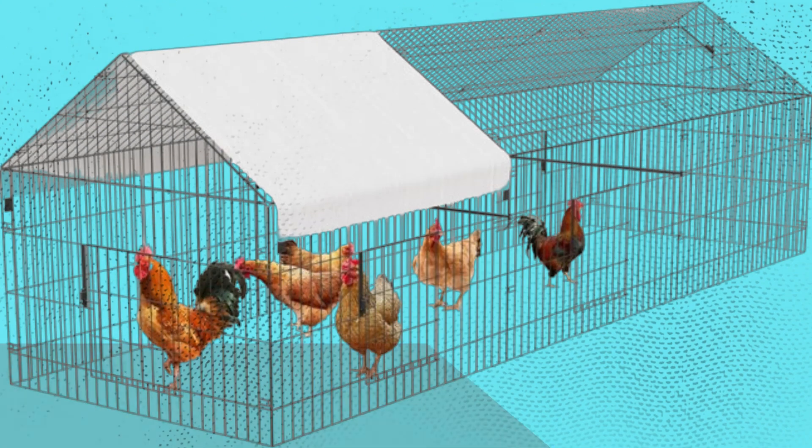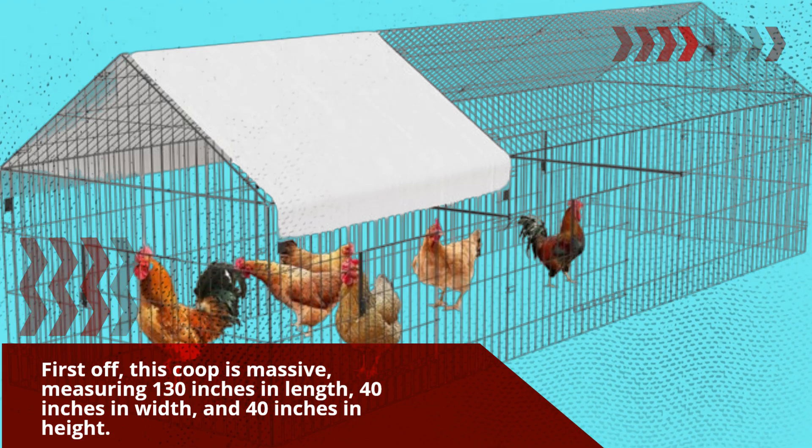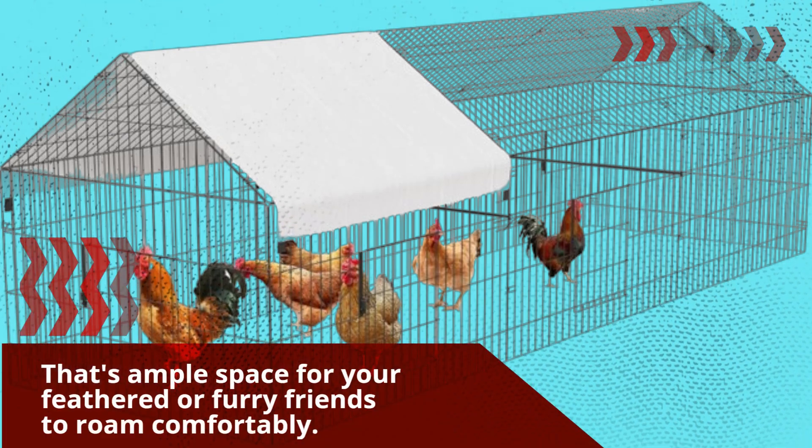First off, this coop is massive, measuring 130 inches in length, 40 inches in width, and 40 inches in height. That's ample space for your feathered or furry friends to roam comfortably.